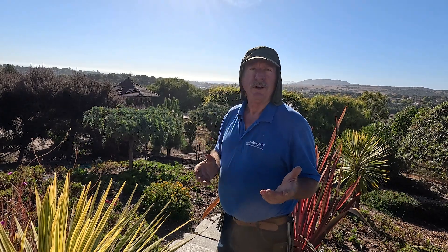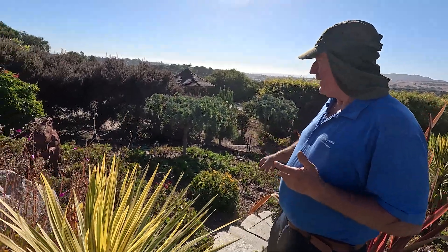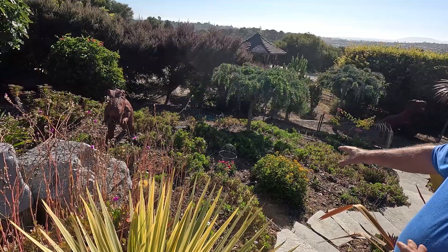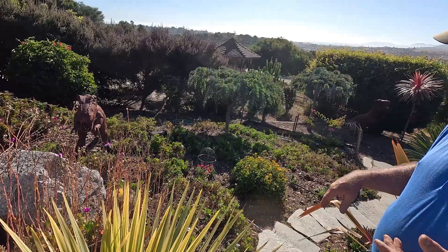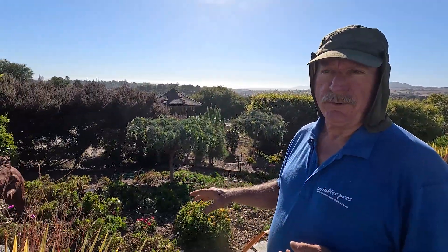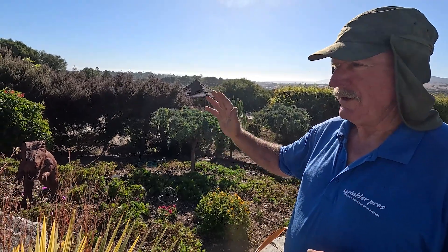We're on a property here in Rio Grande where the owner had African daisies on this hillside, originally on just standard drip tubing and emitters. But that's tough to do with ground cover like African daisies or gazanias. It's a lot easier to get good coverage with drip sprays if you're not going to use standard PVC piping with pop-ups or risers.